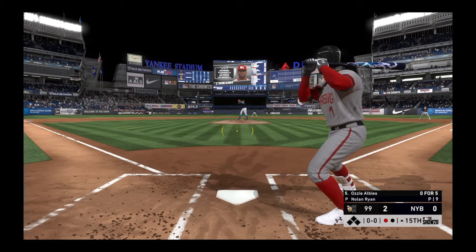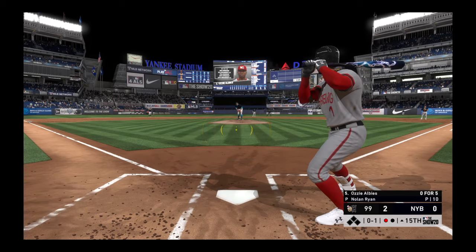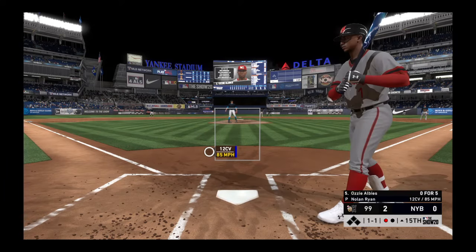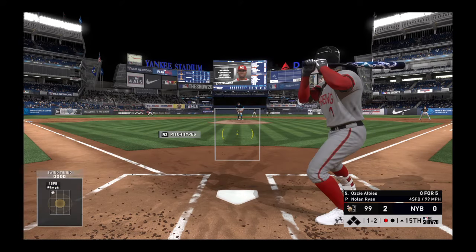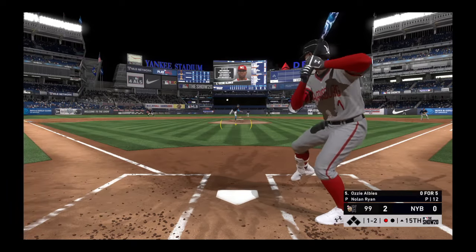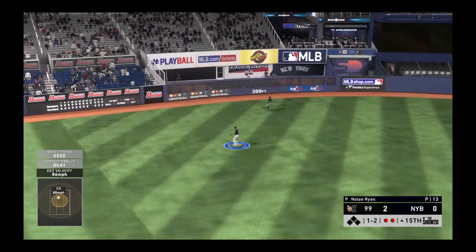Now to the plate, Ozzie Albies. The first pitch to him is in there for a called strike one. Attempting to, as they say, get off the schneid here — 0-5 so far. Albies with a 1-1 count now. That backdoor breaking ball just missed; he had a chance to run it to 0-2. Swing and a miss on the fastball and it's 1-2. This is hit high in the air out toward left center. Stanton has a read on it, and that's the second out of the inning.